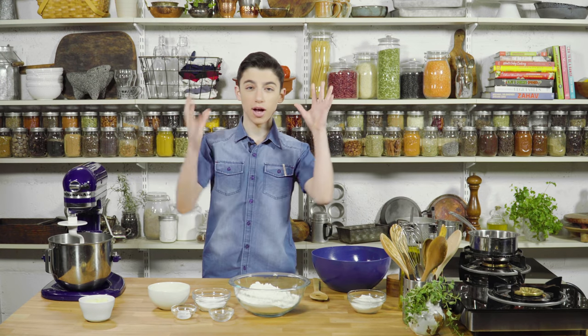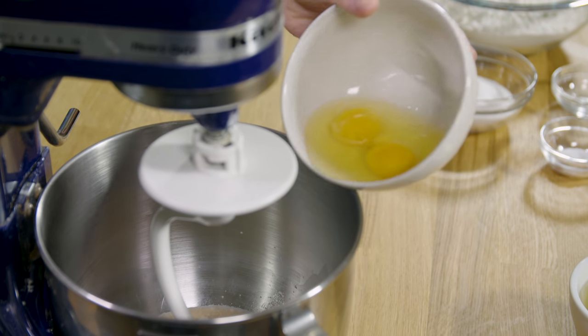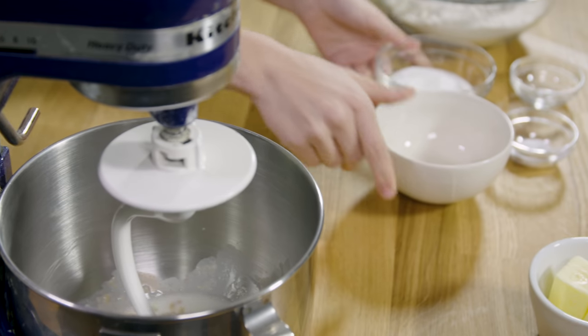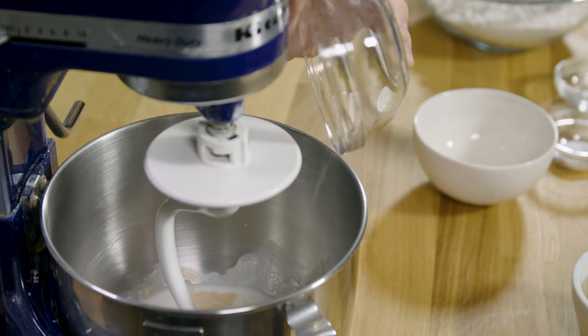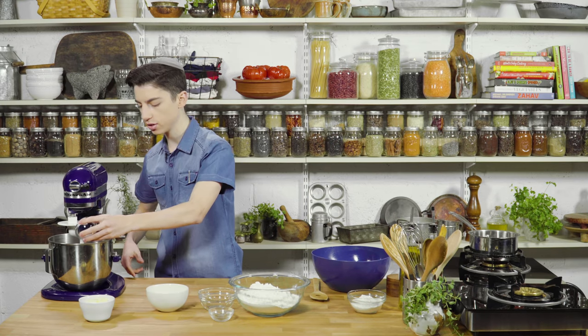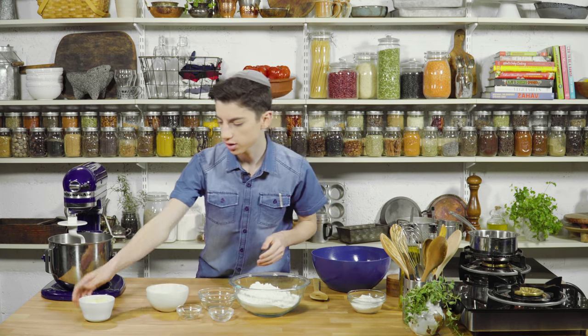Our yeast has now gone nice and bubbly. Let's add in the rest of our ingredients — two eggs cracked straight in, then all of our sugar. Cinnabons are a treat, so there's got to be some sugar in there. We also have some salt, and it's important to add the salt after the sugar so it doesn't kill the yeast right away.